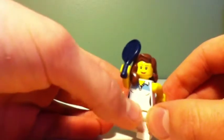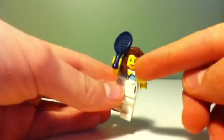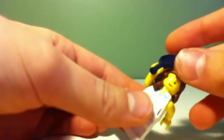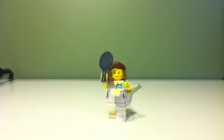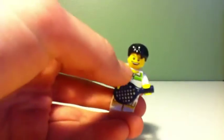Our second tennis player is this minifigure right here. She has the first tennis player torso from the minifigure series, normal white pants, long hair, and a smiling face with no back printing. That's the second tennis player.